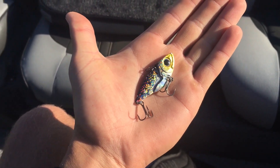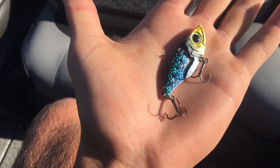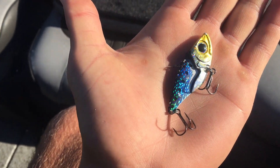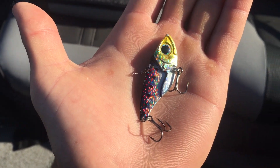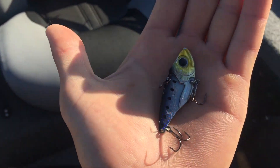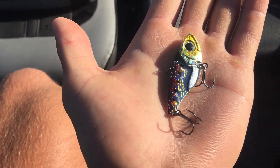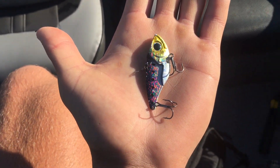All we're using is a blade bait right here — this is a Damiqi vault. Basically all you need is something that shines: anything white, gold, metallic, something like that that makes a rattling noise under the water and gives a good vibration. The water's a little dirtier, so I'm gonna get the lake trout's attention by jigging this thing up off the bottom and then they'll crush it.